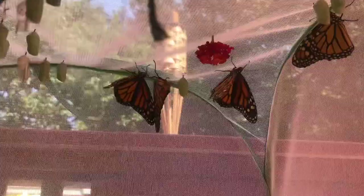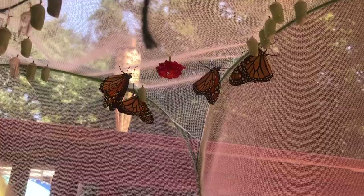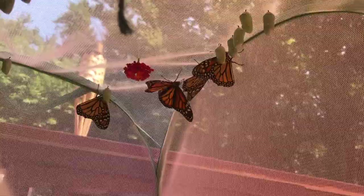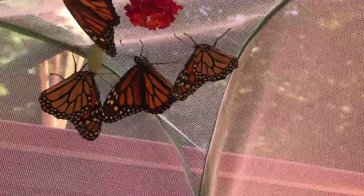I'm happy I could help the monarchs this year — I'm going to continue doing this every single year. I just wanted to make a video on it for anyone else who's doing this, maybe give some tips. They all look like females — you can tell by the thicker lines at the bottom of their wings, which indicates a female. A male would have thinner lines and a little dot.